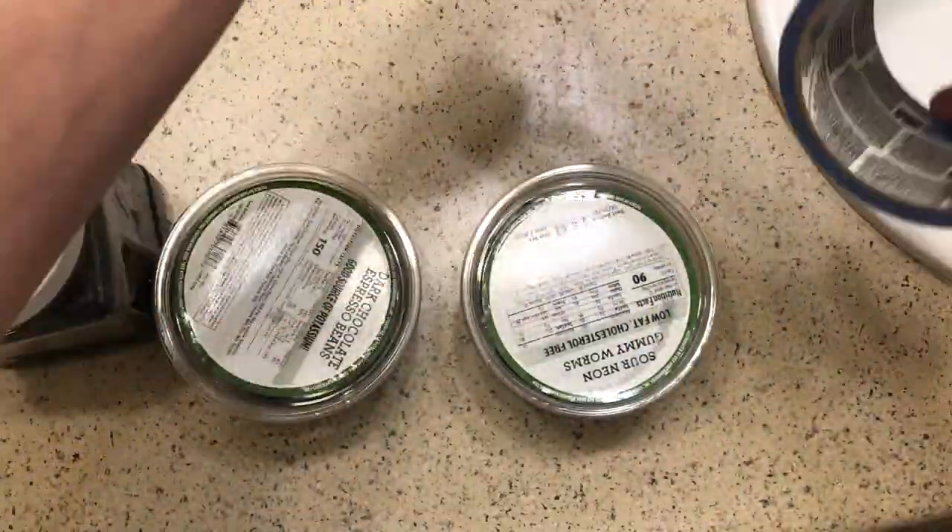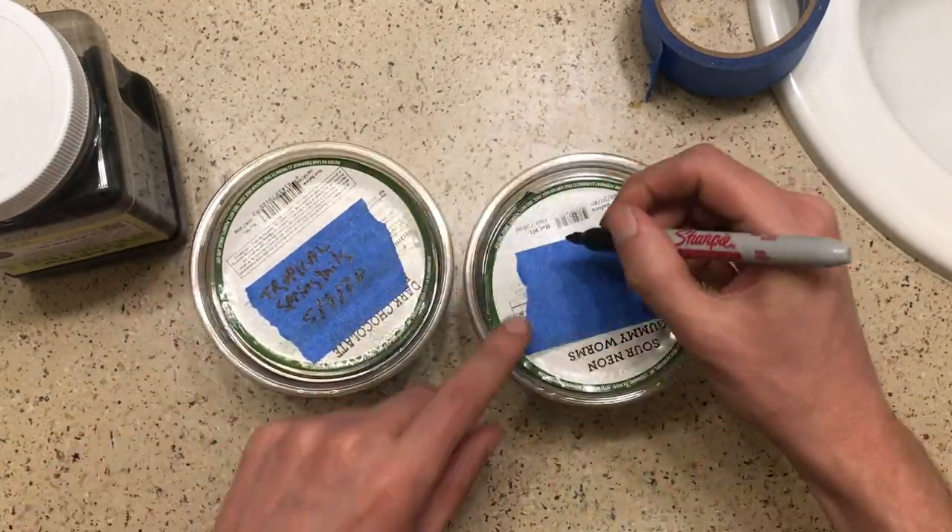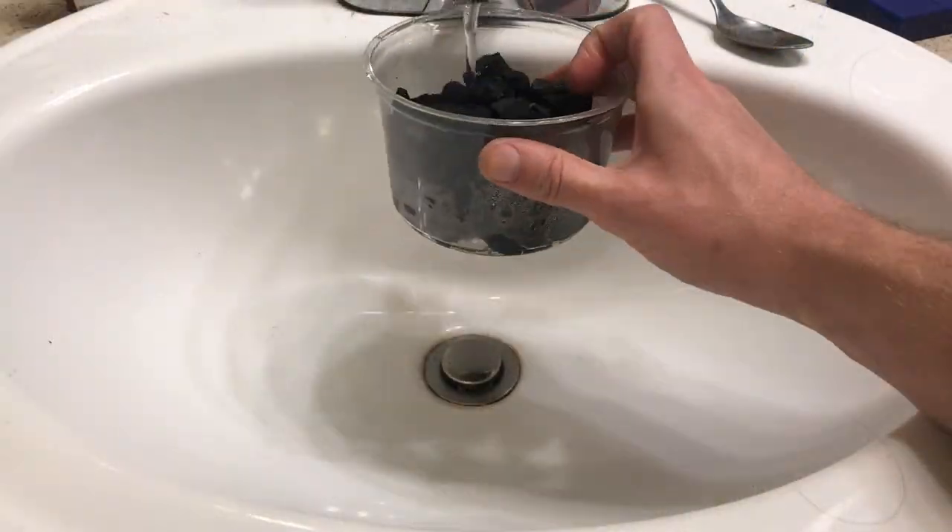I also like to label my cultures with what I'm culturing and the date that I started the culture. Then add about an inch of water to the bottom of your container.